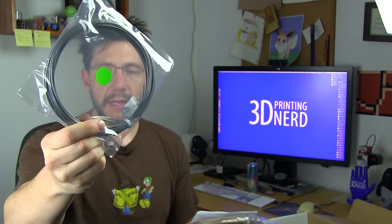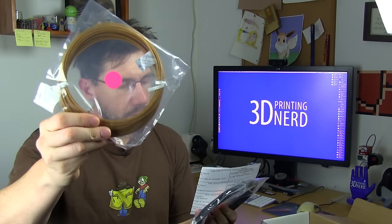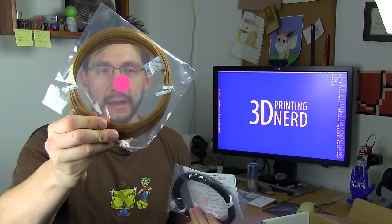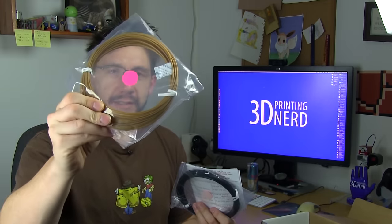Next up is the green tab — here's the nGen. It's a silver color, that's pretty exciting. This filament is also in its own airtight bag with a bag of desiccant on the inside. The red tab is the 3D Fuel Buzzed, and again like the others it's bagged well with a desiccant bag on the inside.